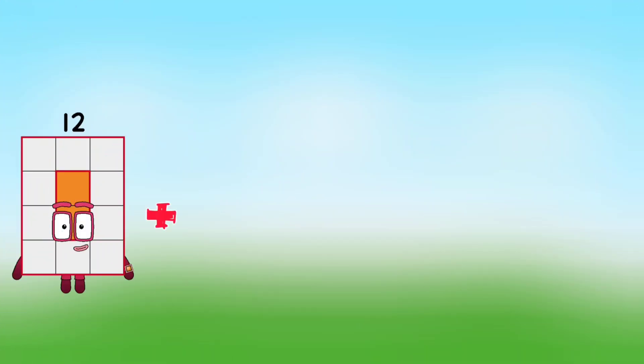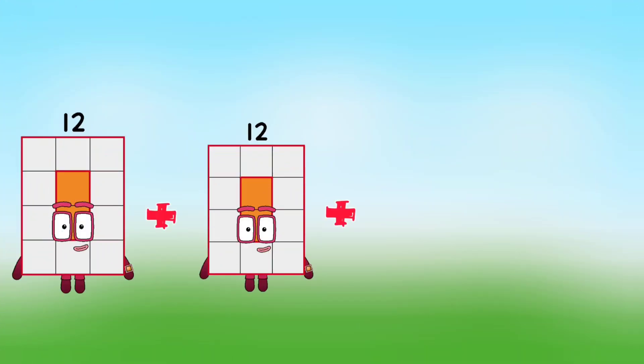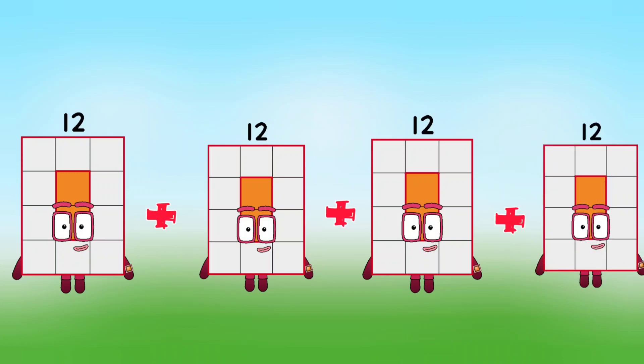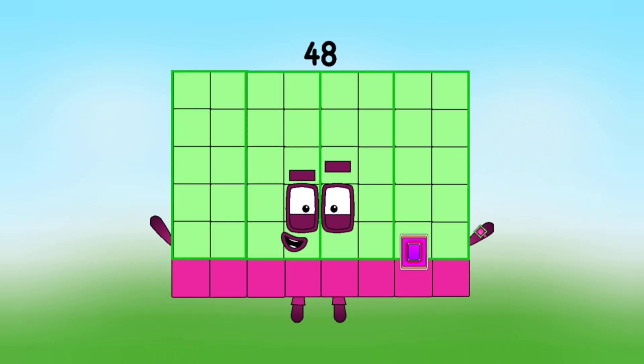12 plus 12 plus 12 plus 12 plus 12 is equal to 48.